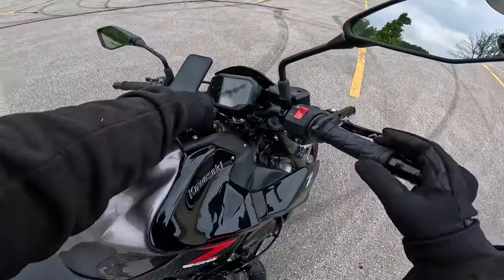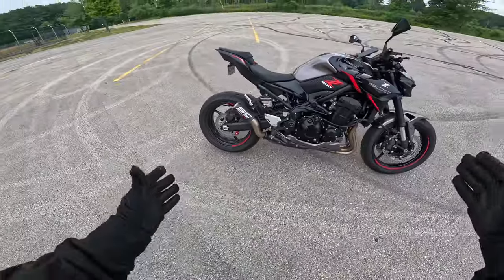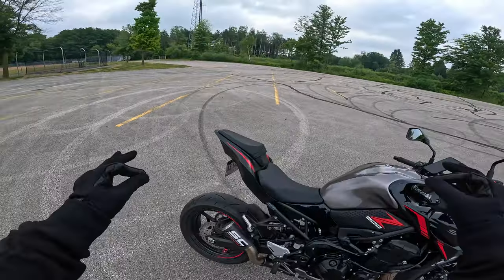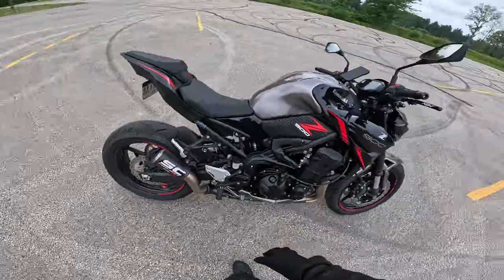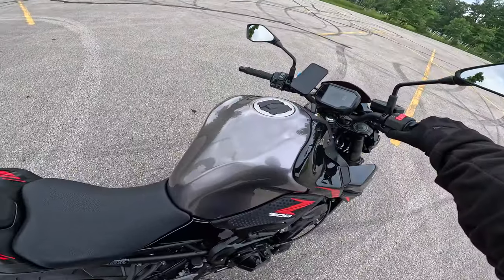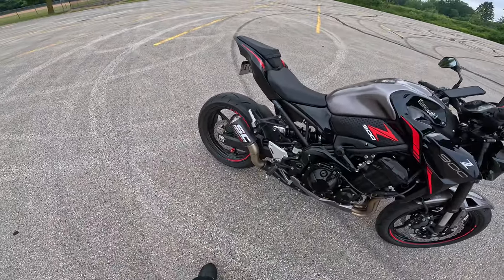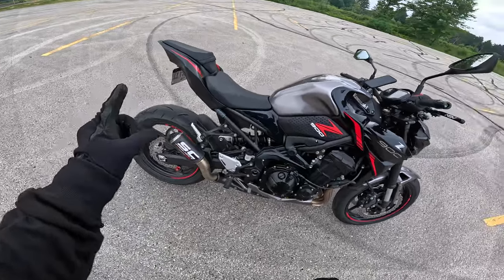Alright, now the SC Project exhaust — I know you guys are excited to hear this thing. It's supposed to be the loudest slip-on SC Project makes.